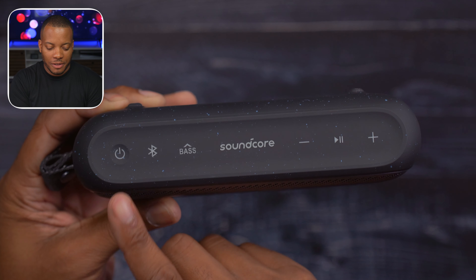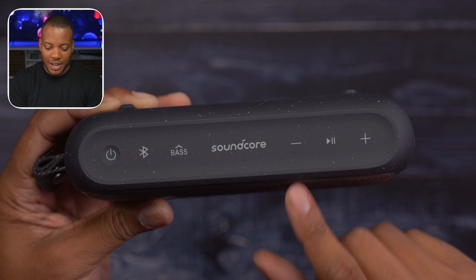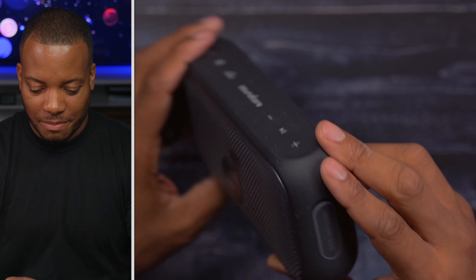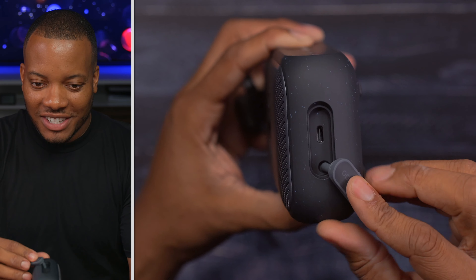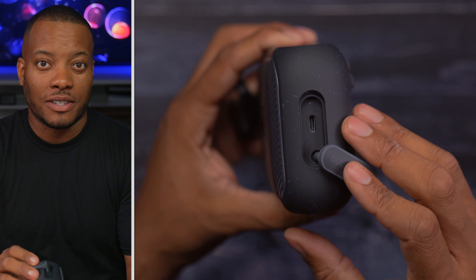You find your touch buttons here: power button, Bluetooth button, base boost button, volume down, play and pause, and volume up. The USB-C port is underneath this little cover right here. Here's the USB-C port. It will take around five hours to get this thing fully charged.